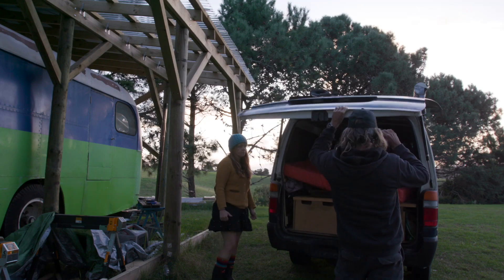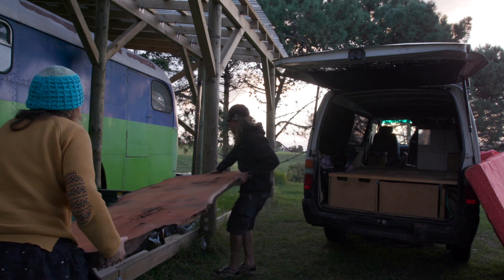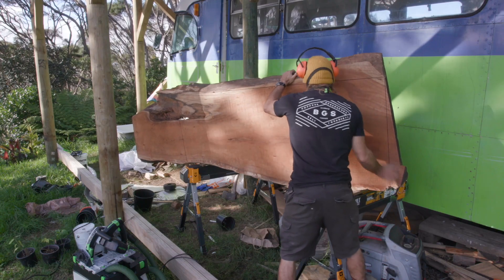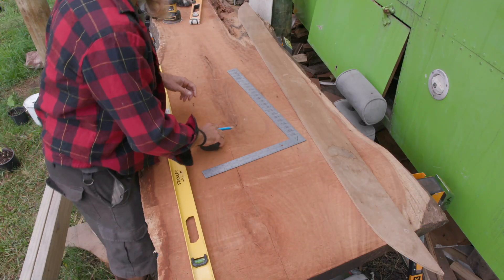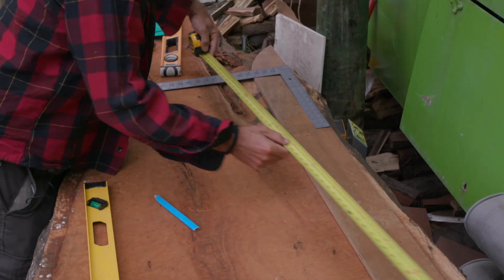One evening a couple of weeks back I bought this huge slab of Tasmanian blackwood from a local timber yard here in New Zealand. I'm going to use it as a kitchen countertop on our bus. The first thing I did was cut it to size and plan out where I wanted the sink to go.